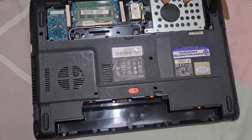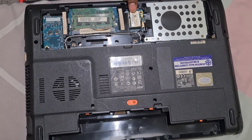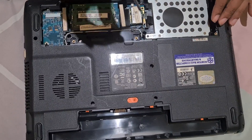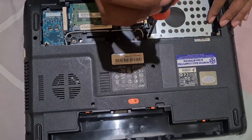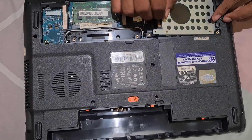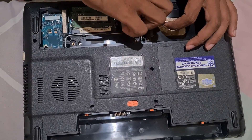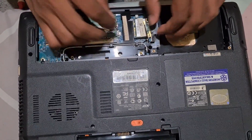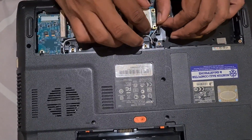Voila — you can see this is the port for the SSD or HDD, and this is the mini PCIe port. We just need to open this one. I'll show you — it's simple. We open up the SSD first, and then here is the mini PCIe port.